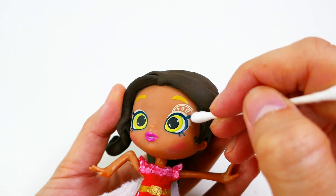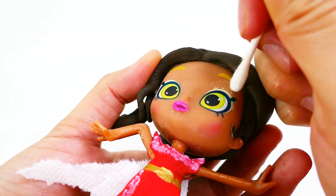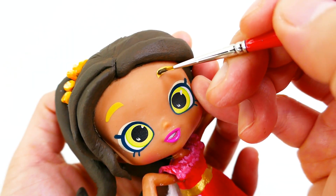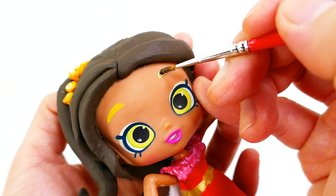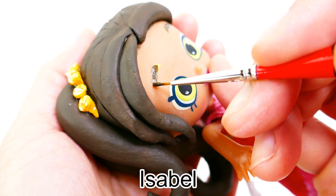We're almost done! I'm using acetone here to take off the design on her eyelids, and then we're going to repaint her eyes. So, do you know the answer to today's question — what is the name of Elena's sister? If you said Isabel, you're correct! Comment below 'I win'!